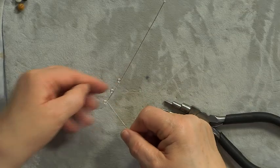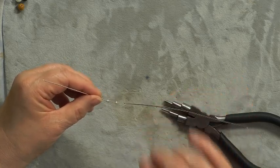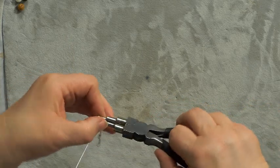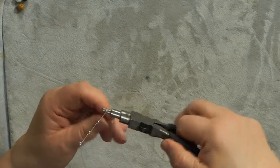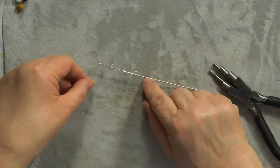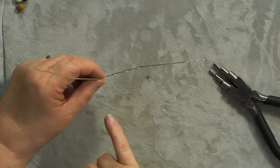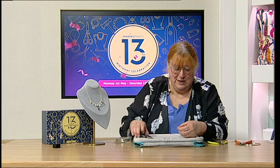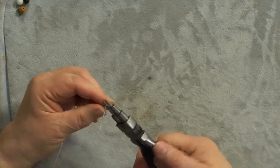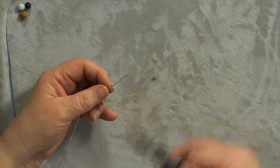Pop your plier in again — we want three loops. Wrap the loop around, and again — look how consistent those loops are, getting a perfect space, perfect loop. Pop the last one in; this one's going to be the end, so we can trim the wire off, but we'll leave it there for now. If your spacing is a little off, you can 'walk the loop': create another loop and move it without opening your wire.